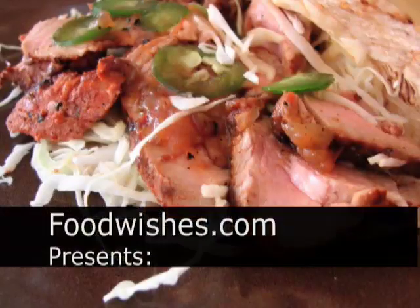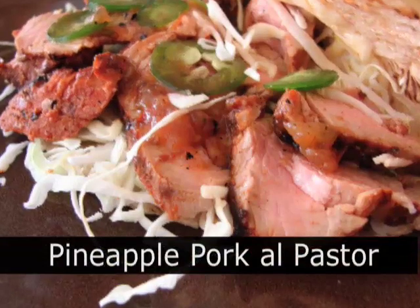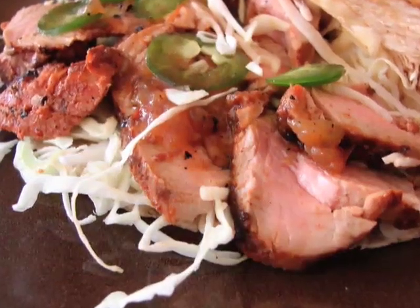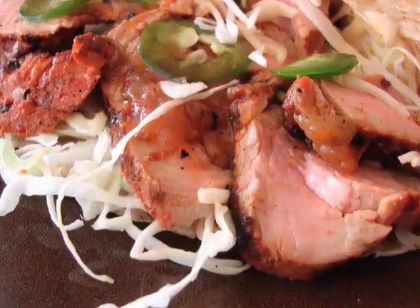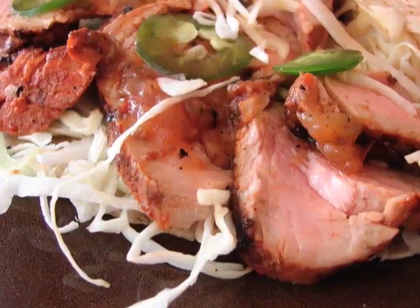Hello, this is Chef John from Foodwishes.com with pineapple pork, Al Pastor style.